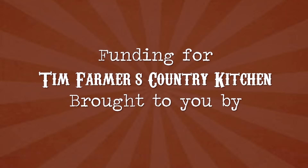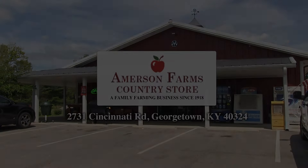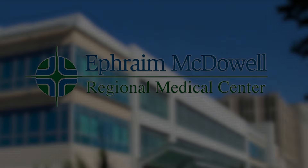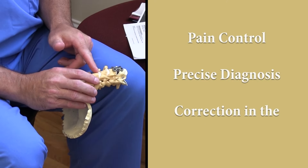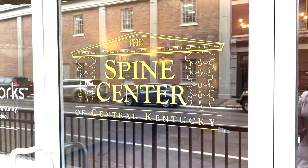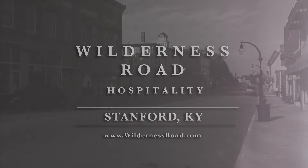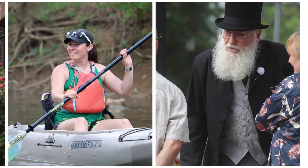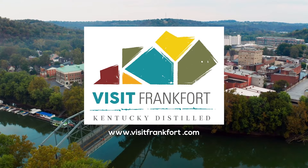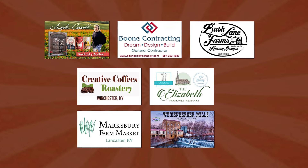Funding for Tim Farmer's Country Kitchen is brought to you by Amerson Farms Country Store, something for every member of the family; Ephraim McDowell Medical Center in Danville, Kentucky; Gulf Coast Connection, seafood straight from the Gulf to you; The Spine Center of Central Kentucky; Wilderness Road Hospitality, Stanford, Kentucky; and Visit Frankfort, Kentucky's spirited capital city.